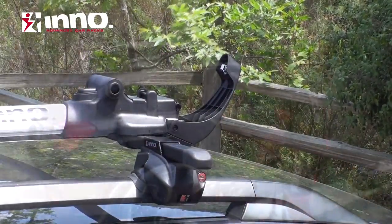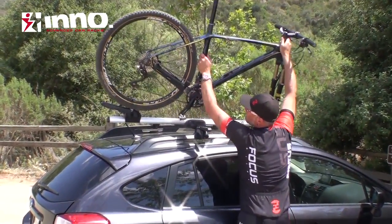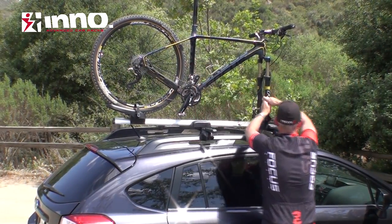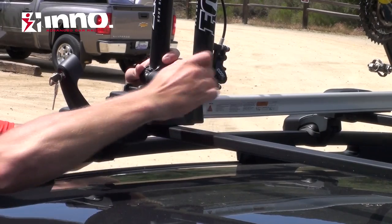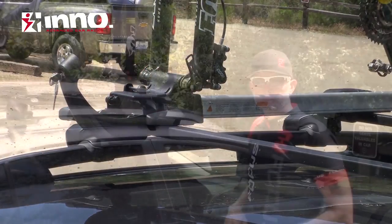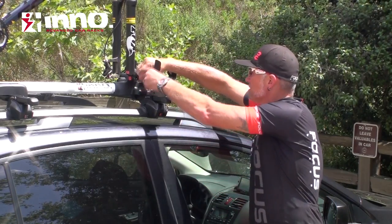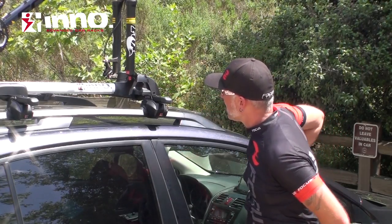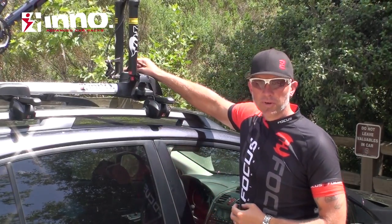Now you're ready to mount the bike. Place the rear wheel on the cradle, and then the fork goes onto the front mount. Now you're ready to install your through axle skewer. Once the bike is attached, use your QR guard to prevent the bike from being removed. Snap it in place, close it, now you can close the head. And once it's locked, the skewer can't be opened and taken off.